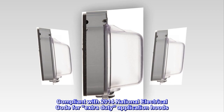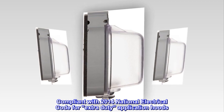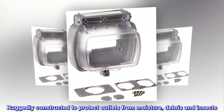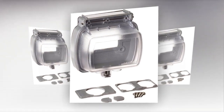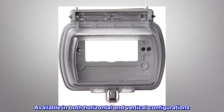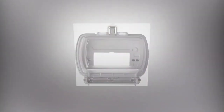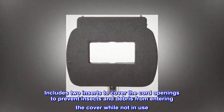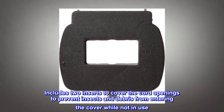Compliant with 2014 National Electrical Code for extra-duty application hoods. Ruggedly constructed to protect outlets from moisture, debris, and insects. Available in both horizontal and vertical configurations. Includes two inserts to cover the cord openings to prevent insects and debris from entering the cover while not in use.